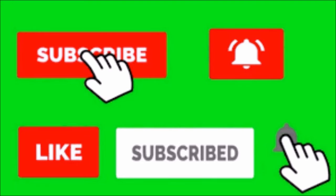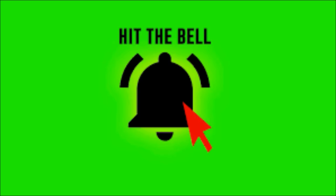Alright guys and gals, thanks for watching the video. Make sure you hit subscribe, like, and that notification bell so every time a new video comes out you can be the first to know. Let me know what tutorials you want to see next in the comments. See you next time.